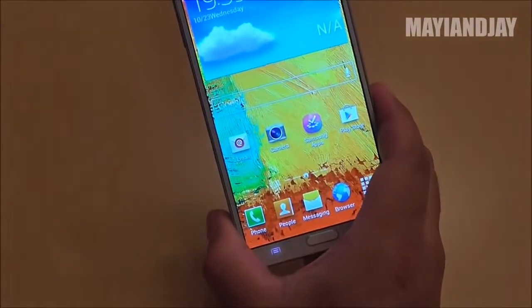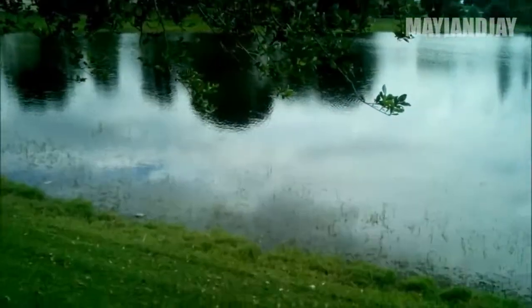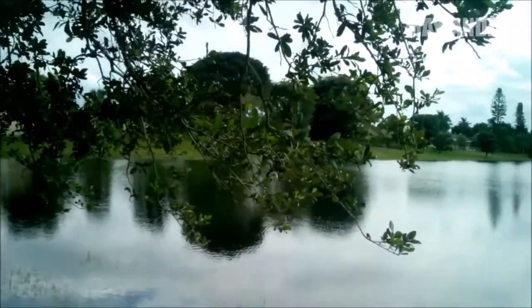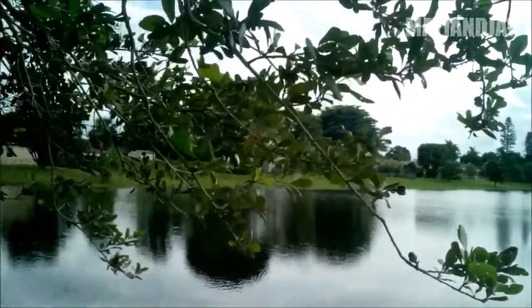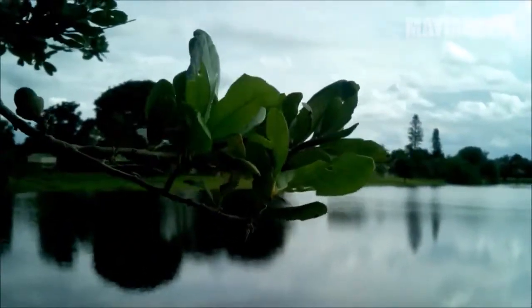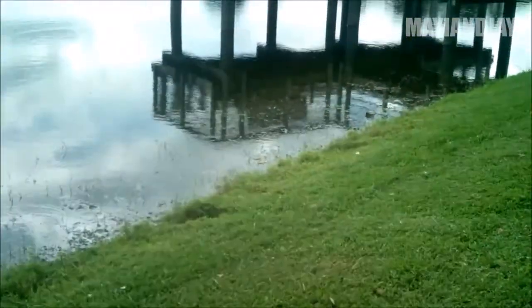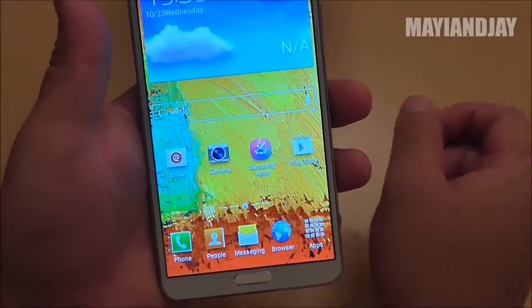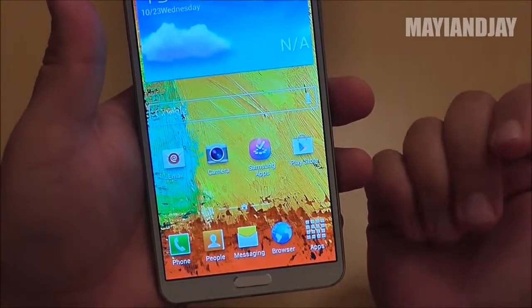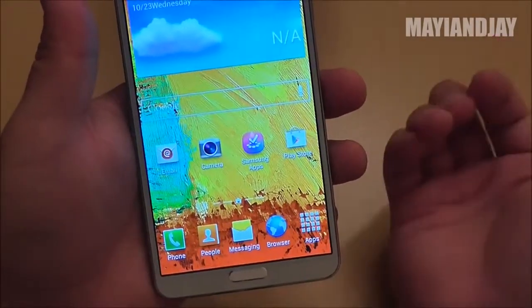Next is the camera test so you can see this camera is pretty decent. Here we have the camera test on the HDC Galaxy N9002 — the new version with the MTK6589T. The focus is very good and it has quite a decent picture. For the price you're getting this device — remember this is a replica — you're not going to get the highest resolution on the market, but it's pretty decent.